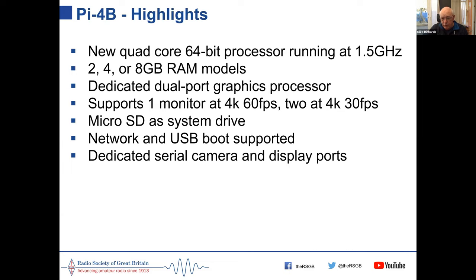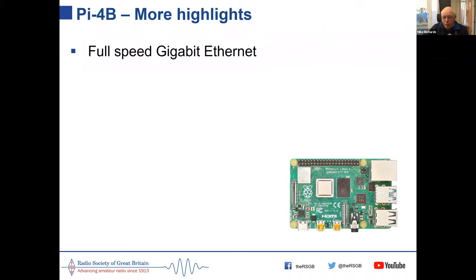It has dedicated serial camera and display ports, useful for connecting the Pi camera for surveillance systems. An important change over previous models is that all previous models had a real problem with Ethernet and USB sharing a single USB port on the control chip, creating a bottleneck. The Pi 4 is the first to bring in full-speed gigabit Ethernet plus full-speed USB 2 and USB 3 ports — a really big step up. If you're thinking of buying a Pi, the Pi 4 or later are the ones to go for.